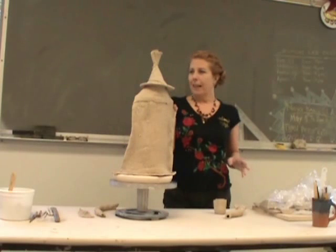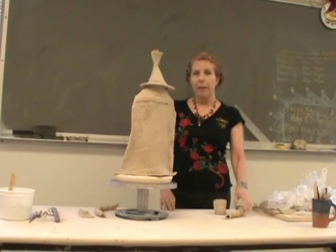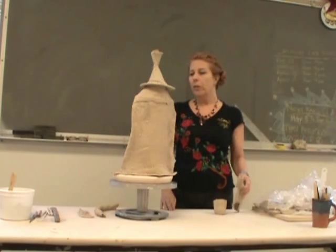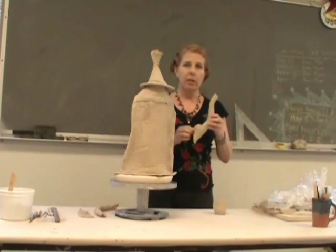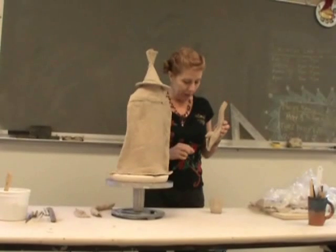I'm going to finish up the teapot today. It's been sitting under wrapping for a whole week, so the parts are still very soft, but they're not plastic. They're approaching leather dry, which is perfect.